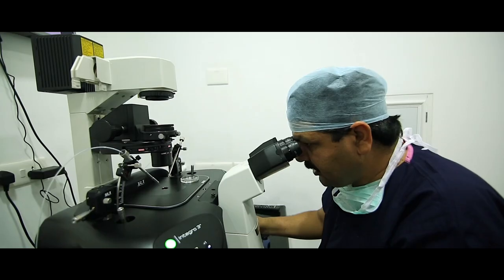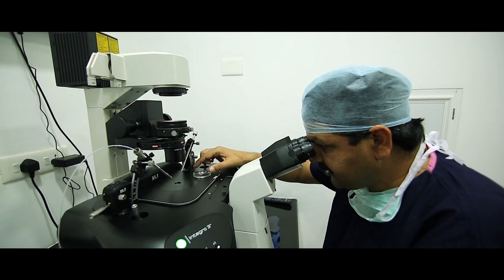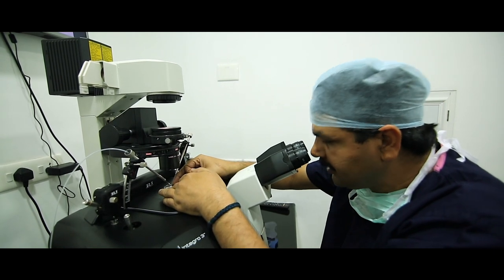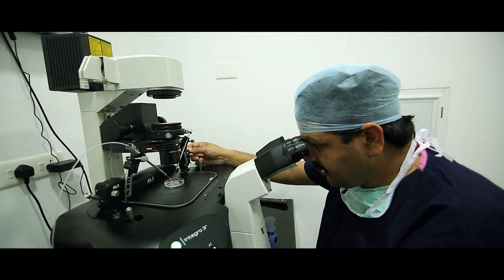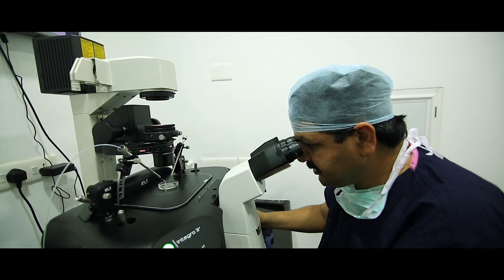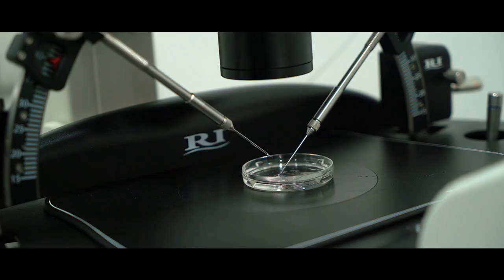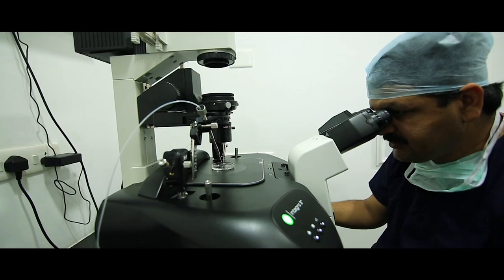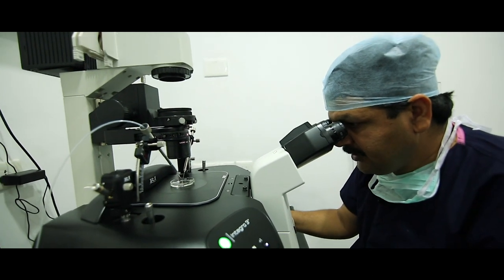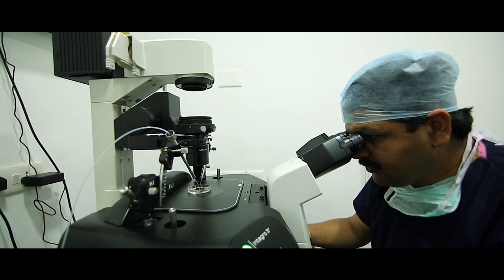I move the holding and injection pipette up slightly, and I am loading the oocyte and sperm first. I focus on the empty PVP drop and lower the injection pipette. You can see this needle is aligned properly. Remove the air bubble and take in a little bit of PVP. The next step is to move the injection pipette towards the spermatozoa drop and immobilize the spermatozoa very easily.